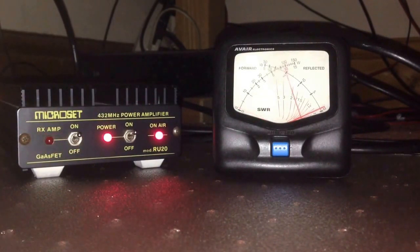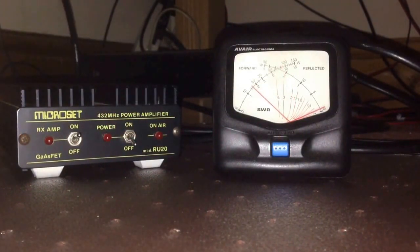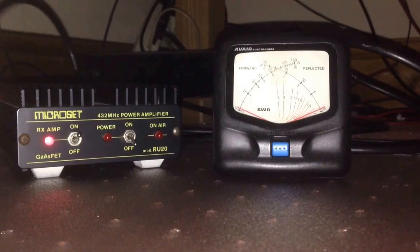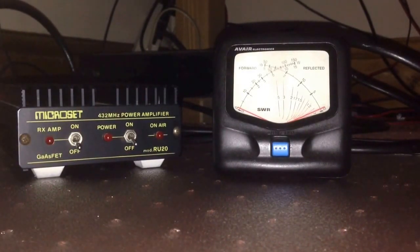The preamp seems to work as well — it brings a load of noise in. I'm pleased with that. I picked it up from the Cambria Rally for not a lot of money.